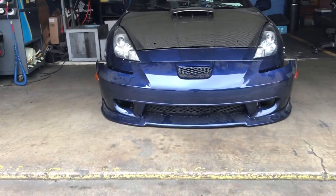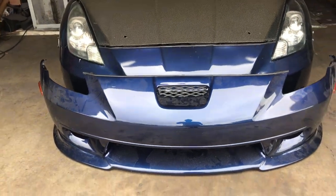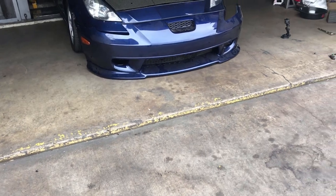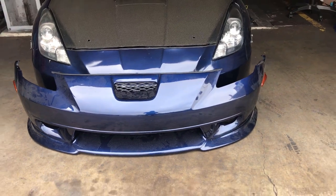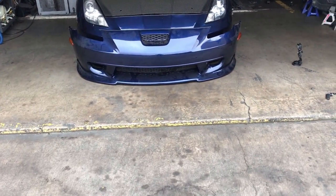Side markers are in and the grill is on right there. This is a little preview of how it's gonna look. I'm gonna slap it on right now and see how low it is. Hopefully it's not that low — it doesn't seem that low, which is a good thing.